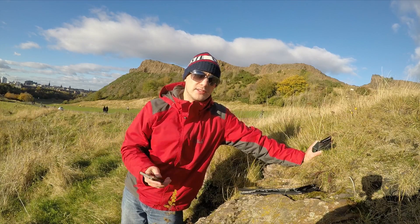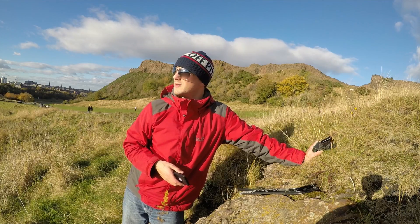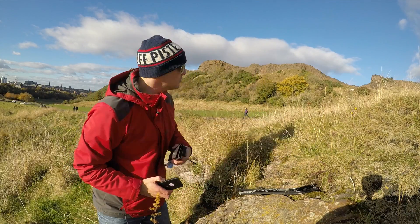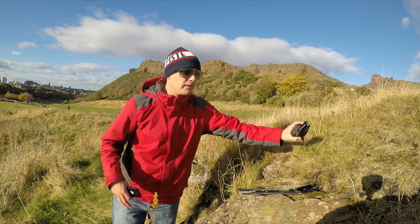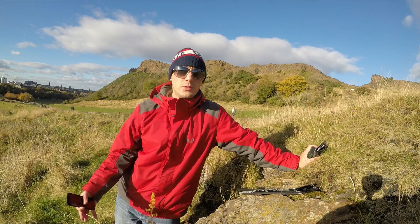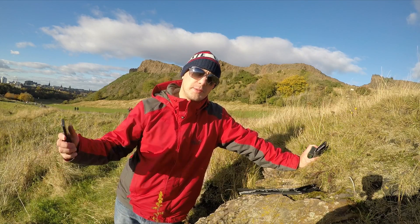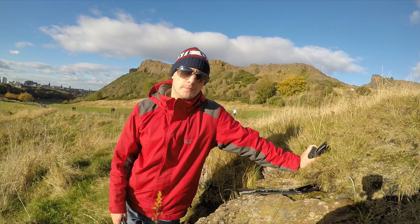So there you go - that's the different resolutions and frame rates, the pros and cons of each. What a lovely day it is in Edinburgh. That is Arthur's Seat, which is a big mountain in Edinburgh, known as the crags because they're just craggy rocks - part of an old volcano from history. I hope that video helped, and if you've got any other questions about frames per second and all that, put it in the comments down below. Cheers, bye.